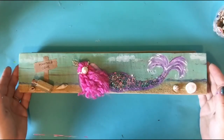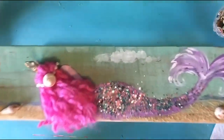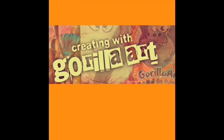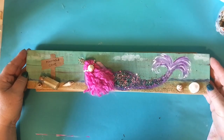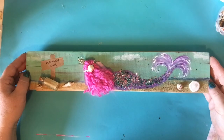Hey! Welcome to Creating with Gorilla Art. Today we're going to be making this super cute mermaid. My name is Miss Tiffany and I create a lot of things for this channel, Creating with Gorilla Art. Make sure you take a moment to subscribe because each week I try to come up with some new fun art projects.